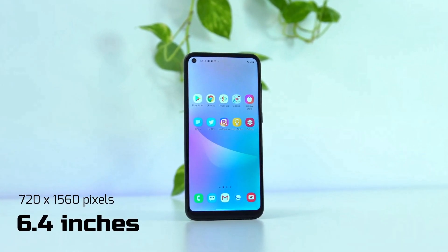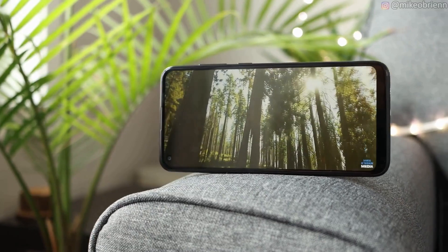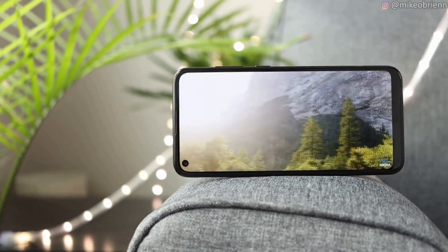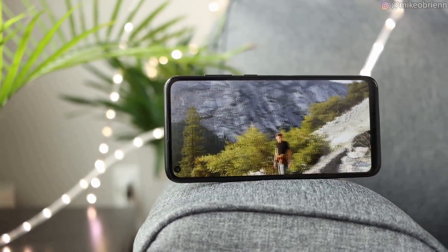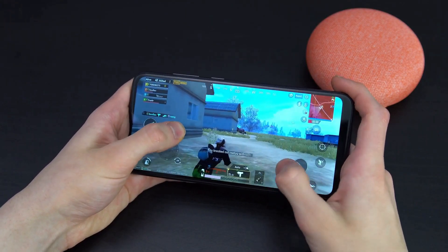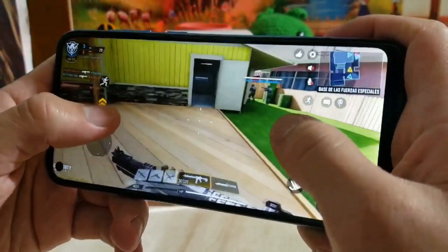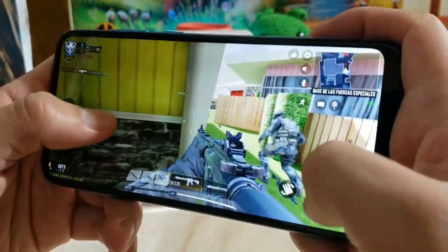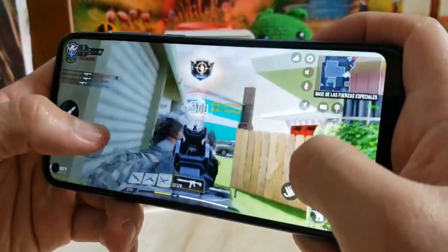The phone comes with a 6.40-inch touchscreen display with a resolution of 720 by 1560 pixels. The chipset is the Samsung Exynos 7904, which runs at 1.8 gigahertz, accompanied by the PowerVR 8320 GPU, with 3 GB of RAM and 32 GB of storage capacity.